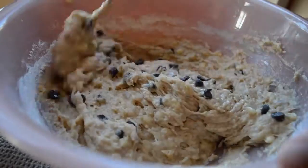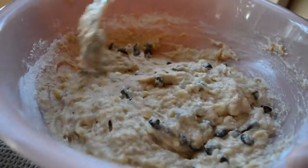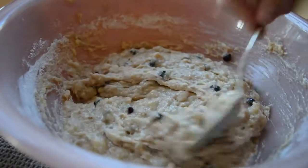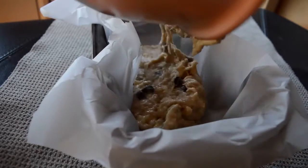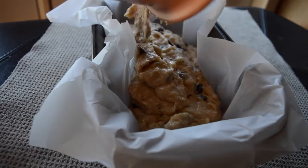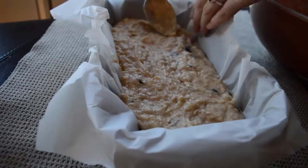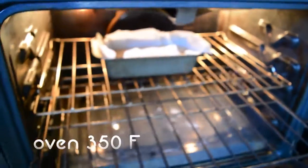I realized when making this video that I'm kind of a really aggressive baker — I tap my scoop really hard against the bowl and just really aggressively stir everything, so watching it back I'm like 'wow, that's a little aggressive.' For the pan, I use parchment paper because I find it easiest to clean up, but you can just grease a pan or use a silicone one. You just kind of smush out the sides and make everything even.